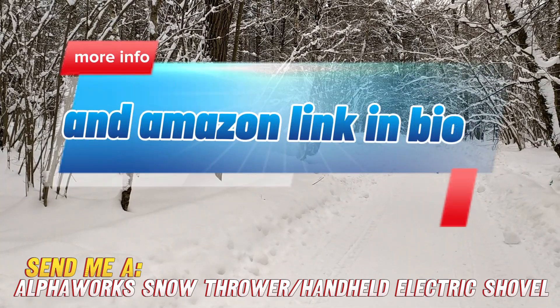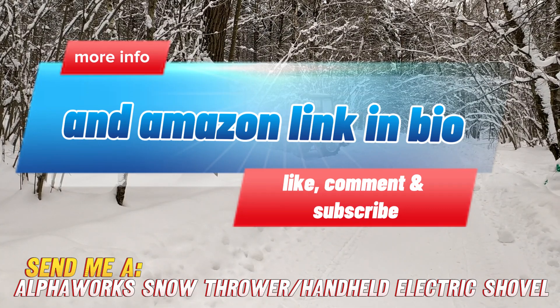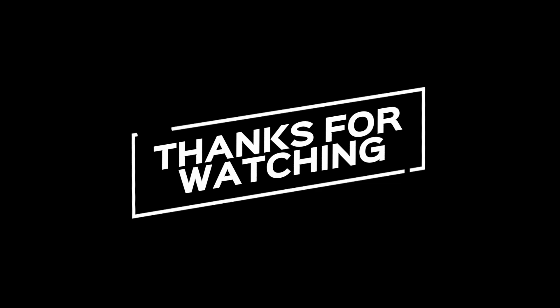It's game-changing, if you ask me. Thank you.